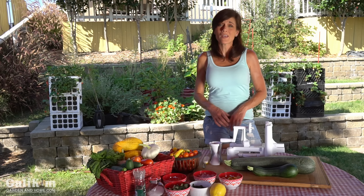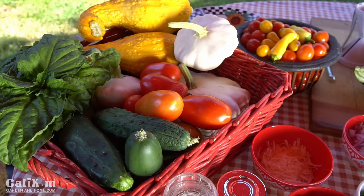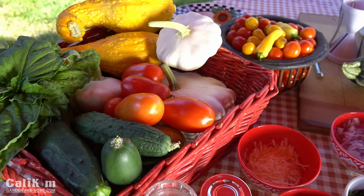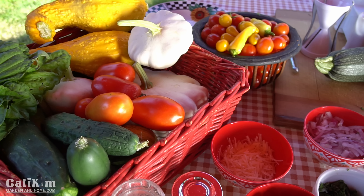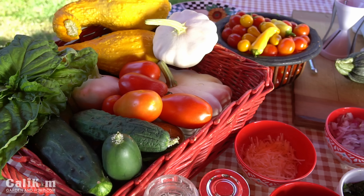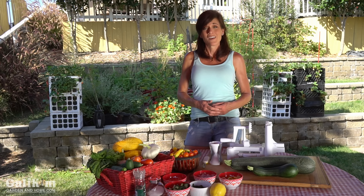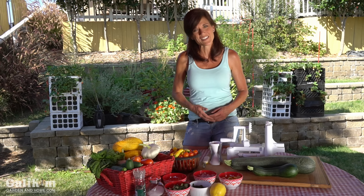Hi everyone. Today we're going to make a super delicious garden fresh zoodle or zucchini noodle salad. It's so much fun to grow your own food and to harvest it — I just recently harvested all these absolutely beautiful, colorful, delicious veggies. When you grow your own food it's really important to know how to prepare it, and not only prepare it but to prepare quick, simple, and delicious recipes that your family will love. That's exactly what this one is. So let's go over the ingredients and we'll get started.